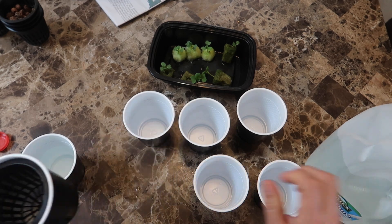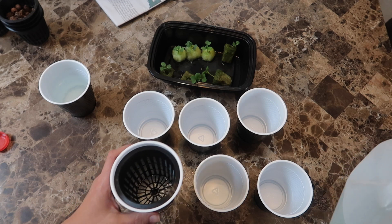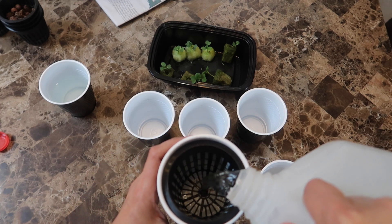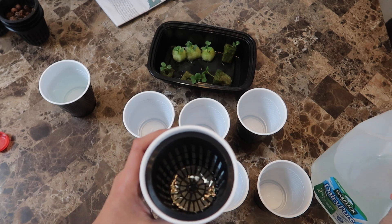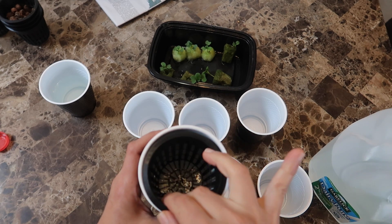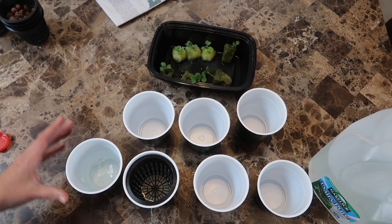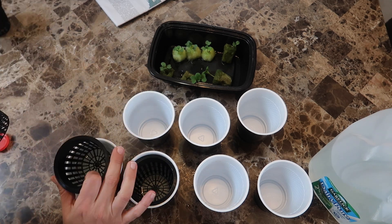I set up seven small cups with three-inch net cups that fit nicely into each of the solo cups. Then I filled each cup with hydroponic nutrient solution until just above the bottom of the net cup, so that the rockwool or cotton balls would stay wet until the roots grew down to reach the water. The hydroponic solution I use is Grow Big from Fox Farms — easy to mix, just two teaspoons into a gallon of water and shake.